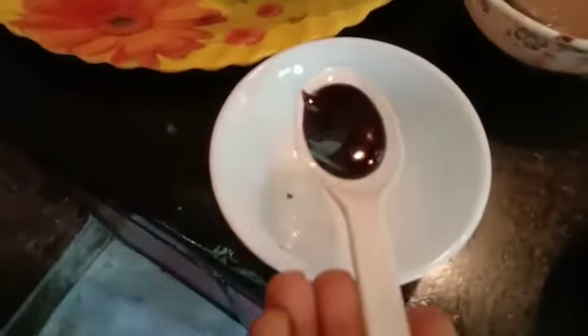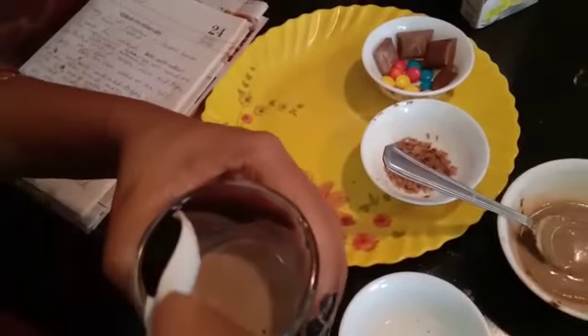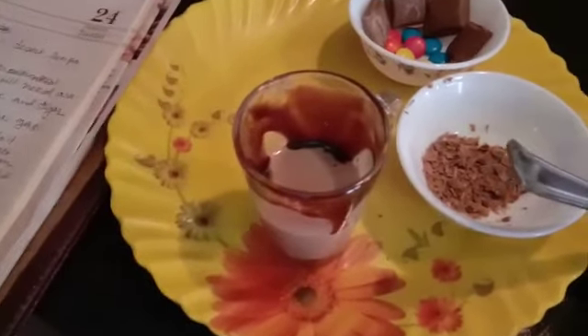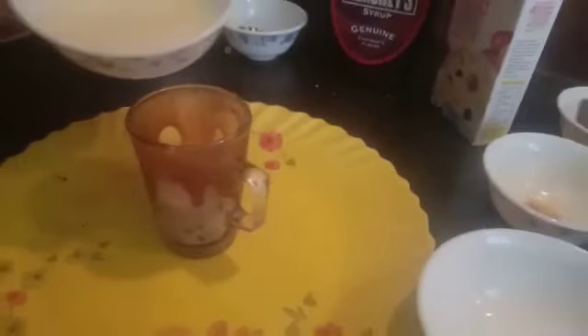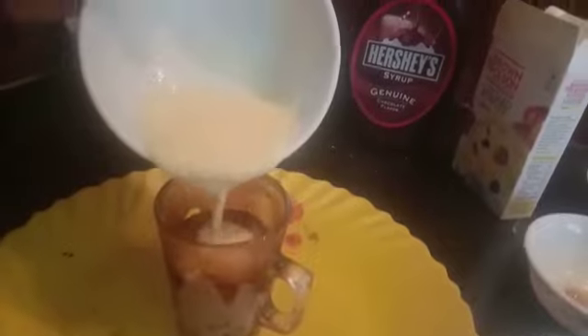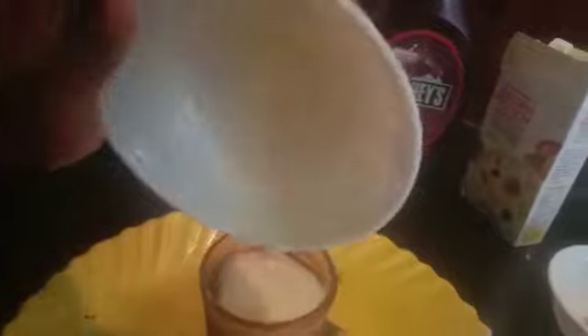Now we are taking some Hershey's syrup and we are going to drizzle it on the glass to make it more interesting. Now we will quickly refrigerate it in the deep freezer. You can see that our glass which has chocolate is ready. Now we are adding the white or the vanilla mixture over it. Looks nice.